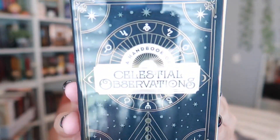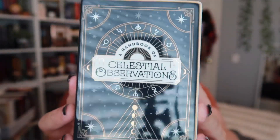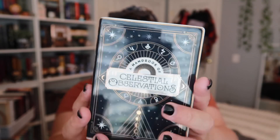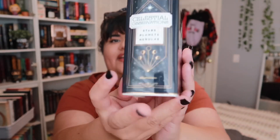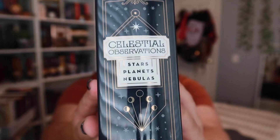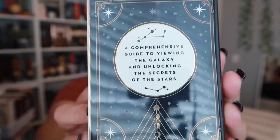This is a really cute little decorative piece and it says 'A Handbook of Celestial Observations' on the front. It's made of ceramic. On the spine it says 'Celestial Conversation - Stars, Planets, Nebulas' and then it says Illumicrate at the very bottom. On the back it says 'A comprehensive guide to viewing the galaxy and unlocking the secrets of the stars.' This is absolutely gorgeous - it's going immediately on my bookshelf and I think it'll fit perfectly with my aesthetic.